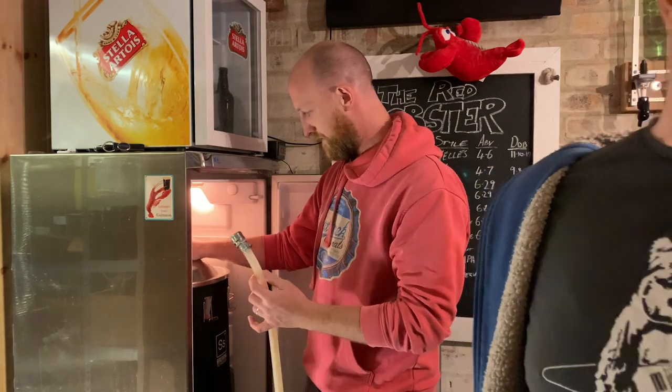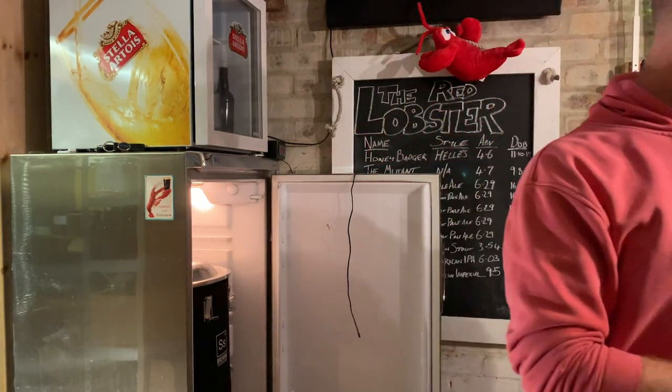We were in litres earlier. Sorry, it's been a long day. 38 litres. Cool. So what's that, about 10 gallons?